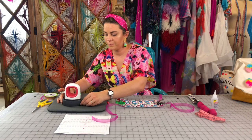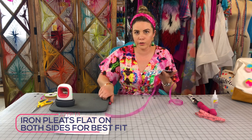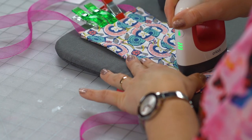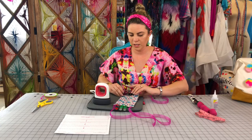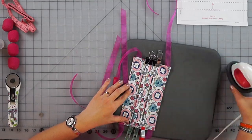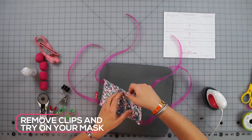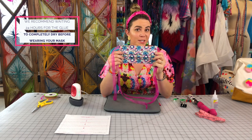Once it's dry, take it to your iron. You can use a regular iron — I love using a little Cricut iron because it makes it really easy. Gently press your pleats, then flip it over and press that side too so they're nice and set. Once it's fully dry you can take your clips off. And now you have your no-sew mask made at home using glue!